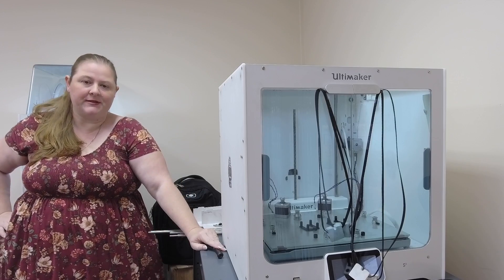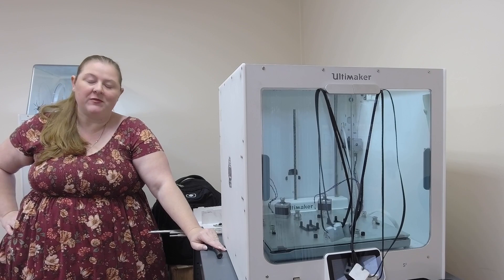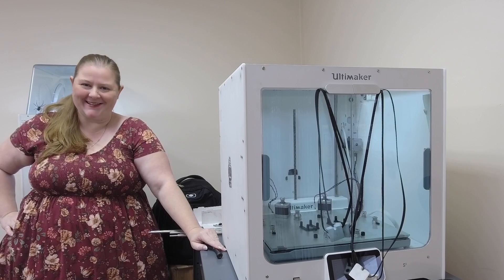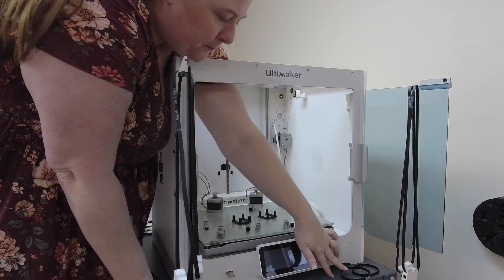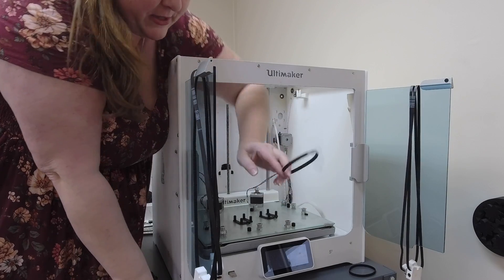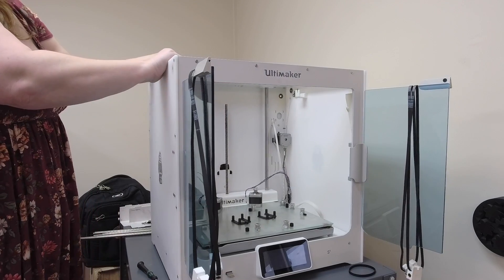We've got our sliding blocks, short belts, spacers, pulleys, and 2mm screwdriver — we're ready to get everything put back together. We'll start with the motor belt, double pulley, and the long perimeter rod.